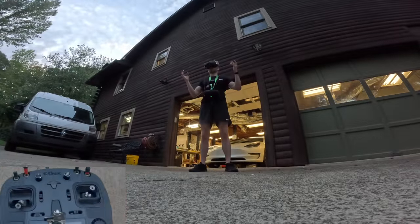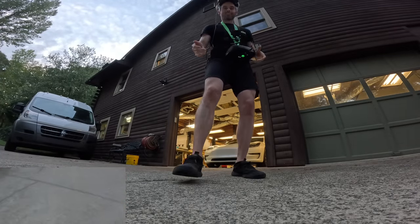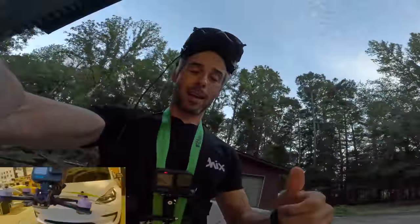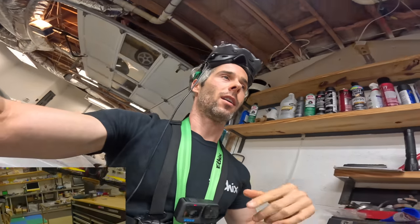I'm at 19 volts so I gotta come in. Super happy with this tune — PID Toolbox Guy doing a good job. I'm going to go in here, show you the setup, and put a description link below with the dump so you can just drop it in.